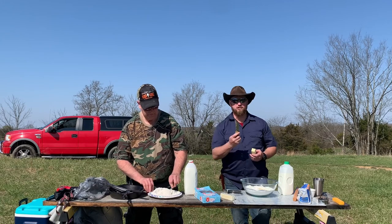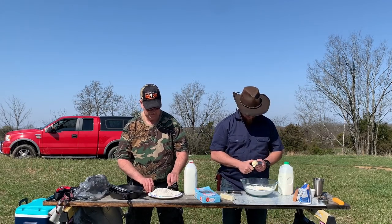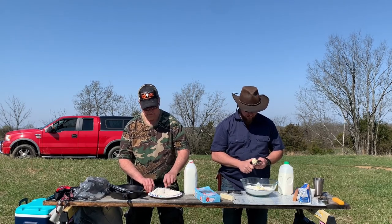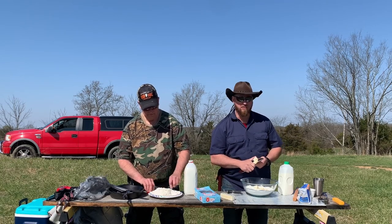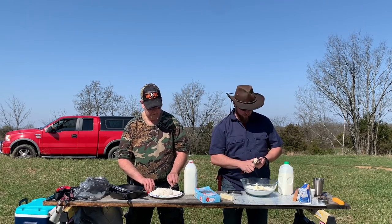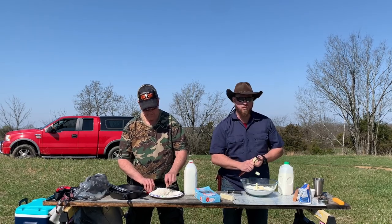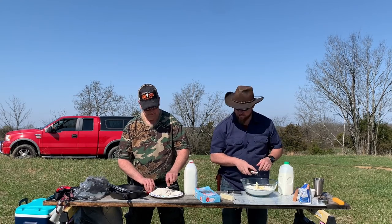I use a razor sharp knife for this because it's butter. The other thing is I can't freeze my butter out here in the field. Excuse any noise you hear in the background — we are in the woods and there are other people around us doing farm work today, even though it is Easter Sunday. You never stop working unless you're me, then you just enjoy life.